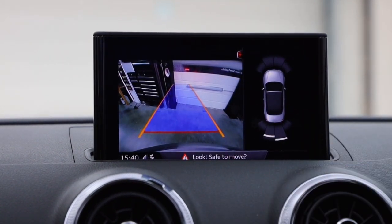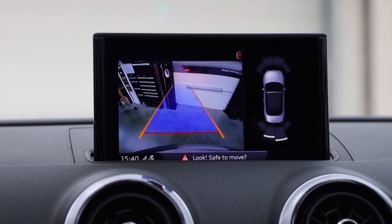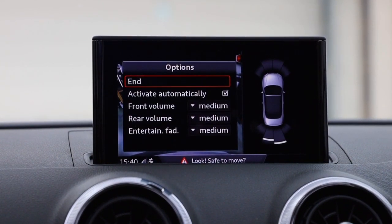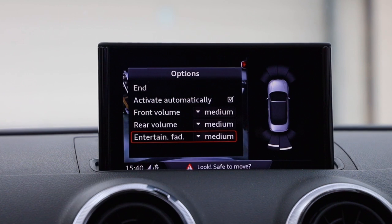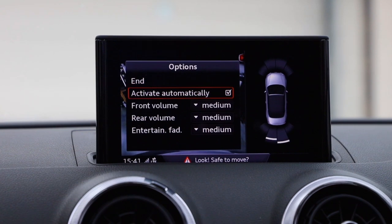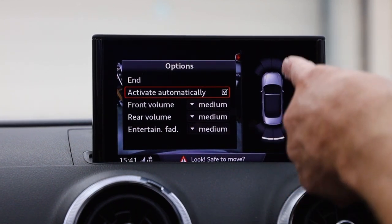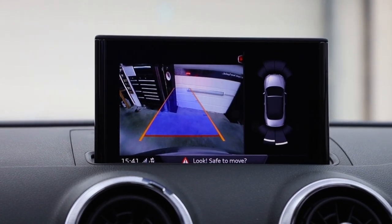If the camera is on its own without the sensor overlay it just doesn't look particularly good. Moving guidelines aside, if I move the main MMI jog wheel to the left and go into the menu, there are options for the parking sensors — things like activate automatically, so when you pull up to someone in front of you the parking sensors activate automatically on the display. It's not relevant to the reversing camera itself, but it's all part of the comfort features for the car.